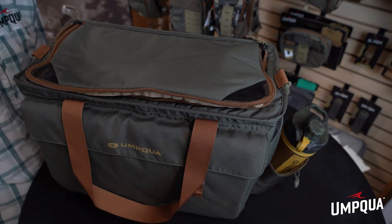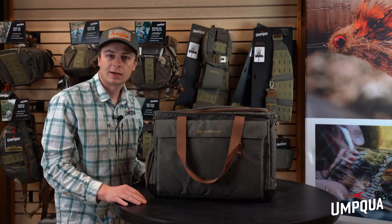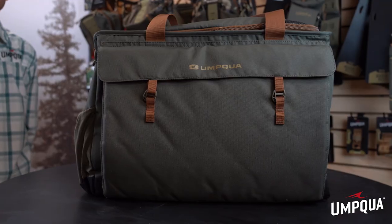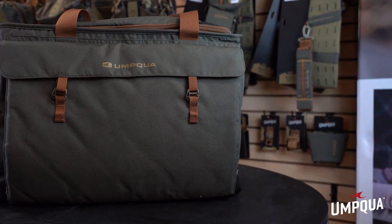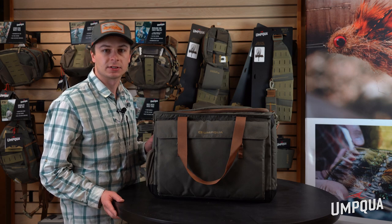This pack is going to retail at $99 and is available now. It's definitely a good pack for the everyday angler — a great way to store all your gear in one spot and have it ready when you're going fishing with a buddy. Thanks for taking the time to watch this video on our new wader tote. Hopefully you'll find it in store soon and get a chance to use it yourselves.